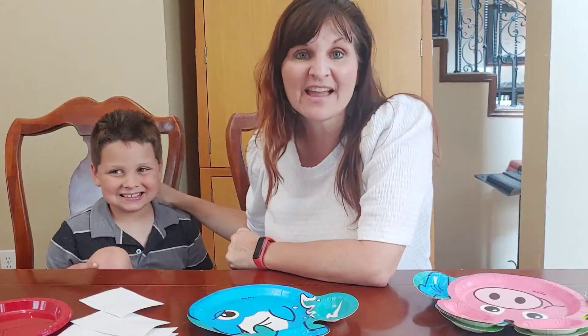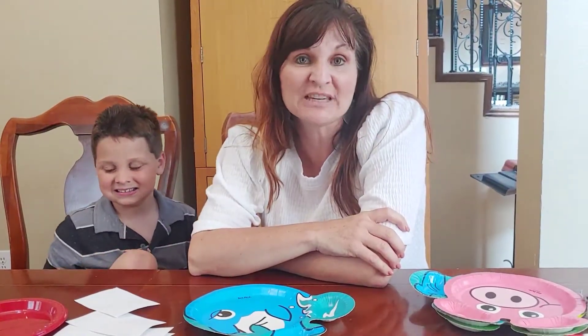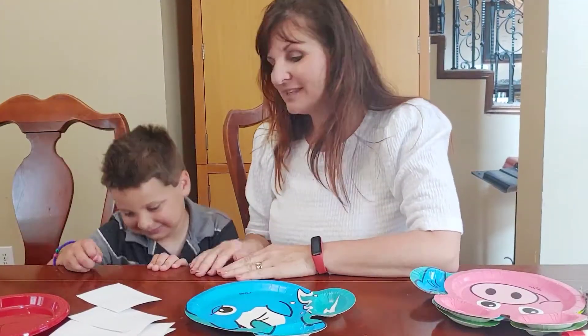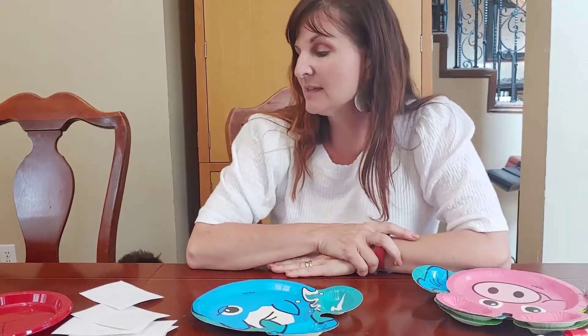Terry Cutler here, author of Math Positive Mindsets: Growing a Child's Mind Without Losing Yours. Today my son Knox and I are learning all about number composition and decomposition — a part, part, whole idea for numbers. This is a really big idea in math and it happens with numbers, it happens with shapes. It's a really important concept.